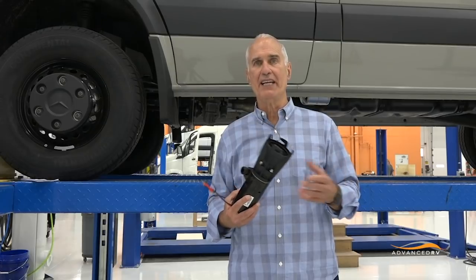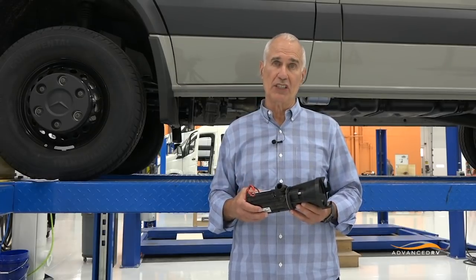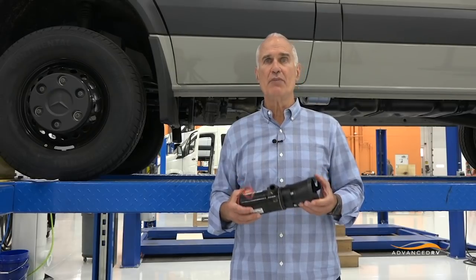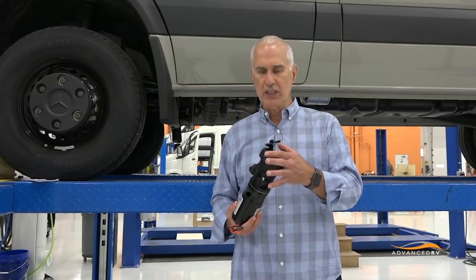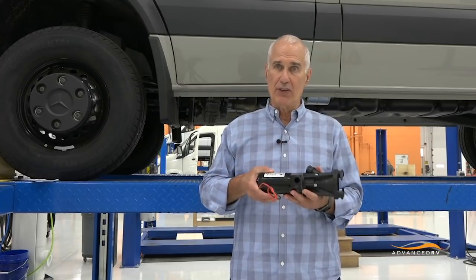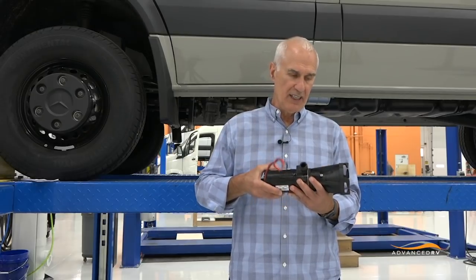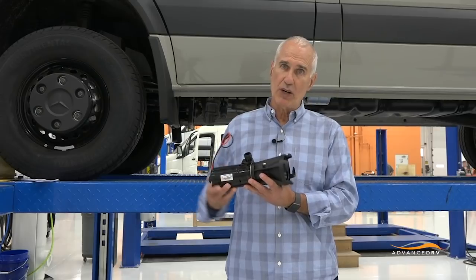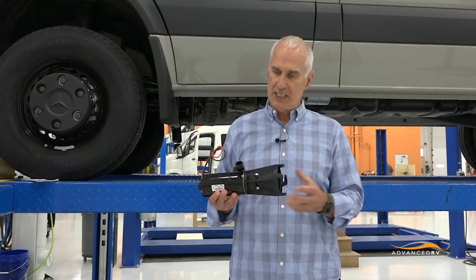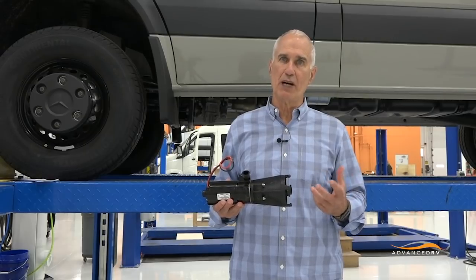One thing that we do in addition to trying to eliminate maintenance issues through design and root cause understanding is we try to make everything accessible for maintenance. The macerator, as you can see, hooks onto a bayonet mount. Its wiring and hose are such that you can actually turn the macerator, pull it back away from the connection, and either remove it for replacement or hook up a gravity 3-inch pipe as a backup.